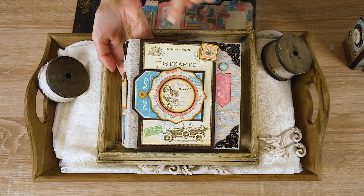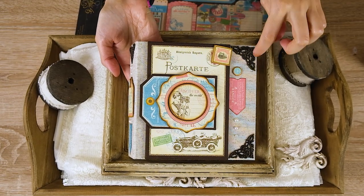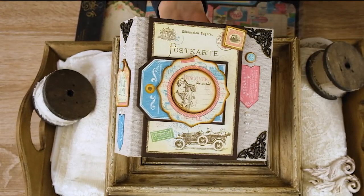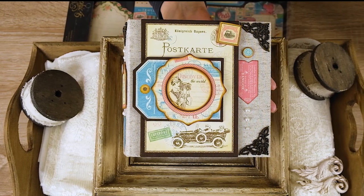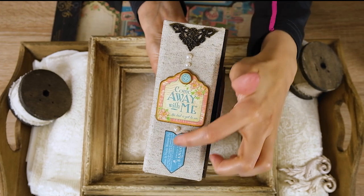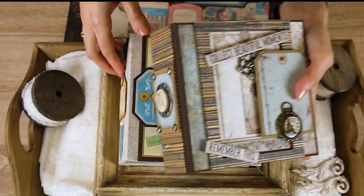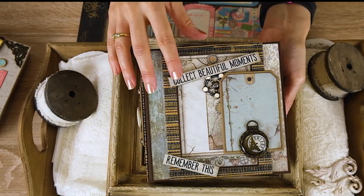On the front cover you can see all the tags and all the embellishments — everything is from Graphic 45, even the metal corners. Here I cut out a tag from a 12 by 12 paper and adhered it onto a chipboard piece that I covered with fabric. Here are all the chipboard embellishments I cut out from a chipboard sheet, along with this stamp, and on the spine everything is also from the Graphic 45 collection.